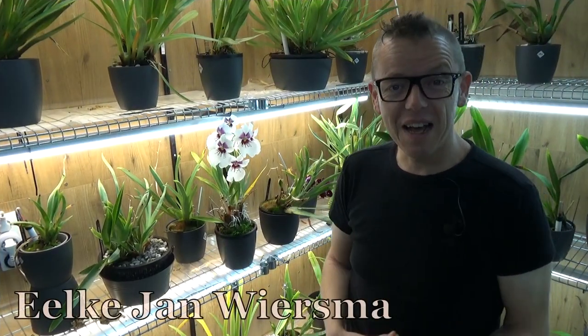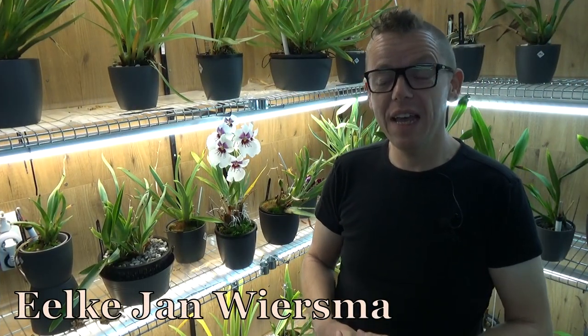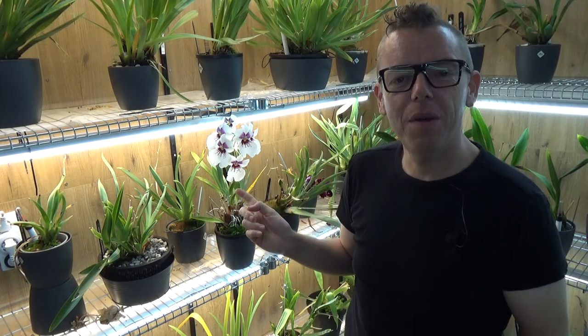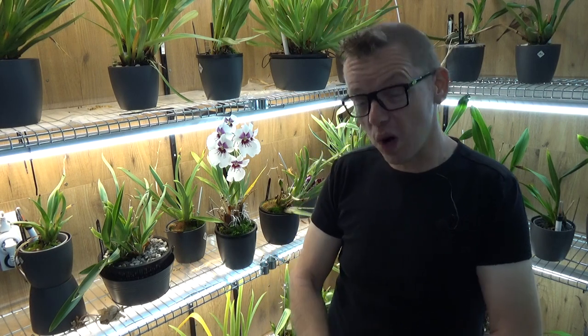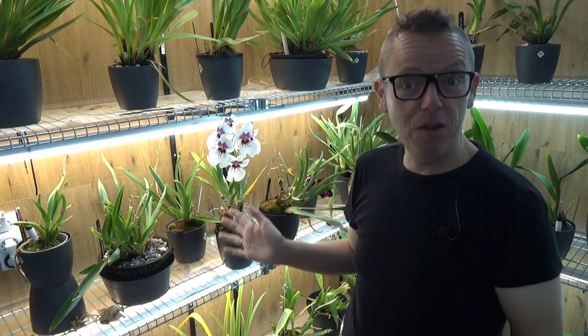Hello and welcome to the Orchid Saga. My name is Ilkian Biersma and today I have a video — it's kind of a request. We're going to talk about miltoniopsis and what to do when they get orange rot. I have at least two videos about how I take care of my miltoniopsis, and at least one subscriber mentioned that I didn't talk about orange rot.